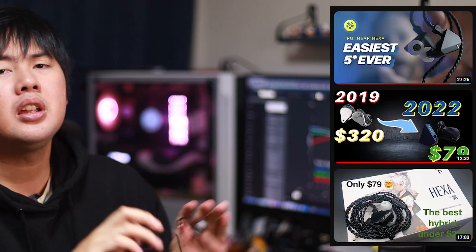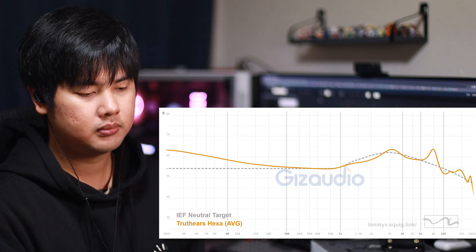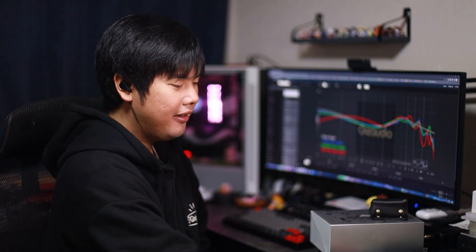Truth be told, this is not really a true first impression because I did open these up to graph them and also listened to them for a little bit — I was curious because of all the raving reviews out there. I had to put my ears on it right away after graphing, but I didn't listen for too long. So let's quickly refresh the memory and talk about it. Now, I do have my nitpicks. The tuning is not my personal favorite, but all the nitpicks I have are not warranted for IEMs under $100.